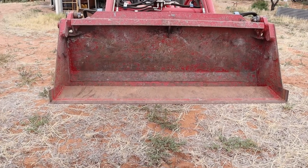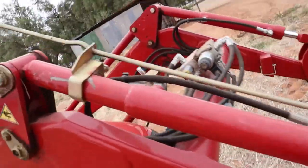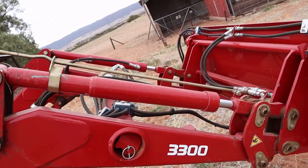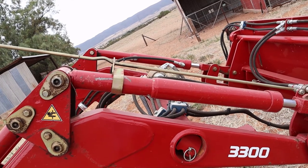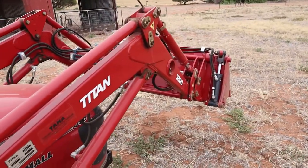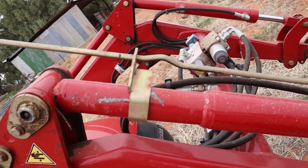You can make little marks on the bar to help you know where your bucket is — at a different angle for digging, or a different angle for carrying things. To demonstrate, if I take the joystick and push it away from me, the bucket moves and the notch shifts to a different position. So the notch moves with the bucket and tells you what angle your bucket is at.